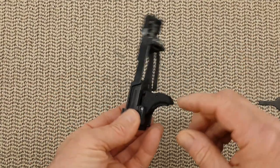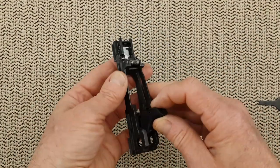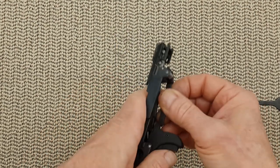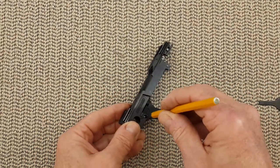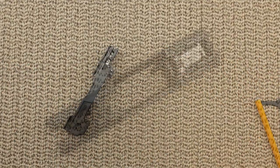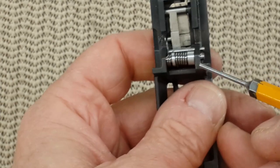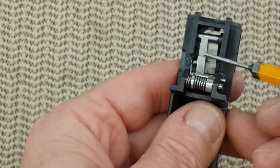Let's remove the trigger assembly from the chassis. On the field stripping, I suggested to push the trigger and the safety to remove the arm — that's one way to do it. The other way is to just remove that pin here and everything comes out. So either or. First thing first is to remove that pin and then that pin. You have two pins, two springs, the sear and the safety lock.